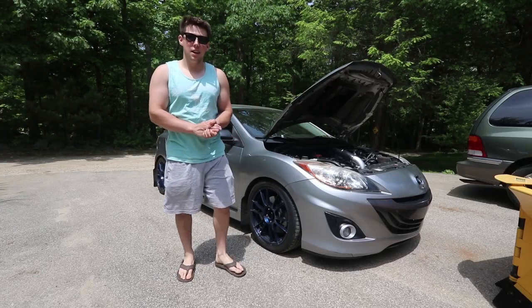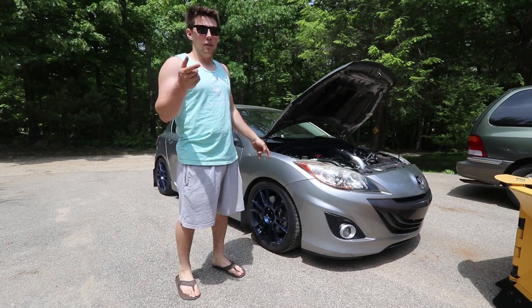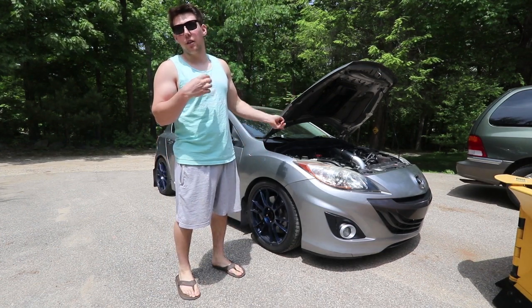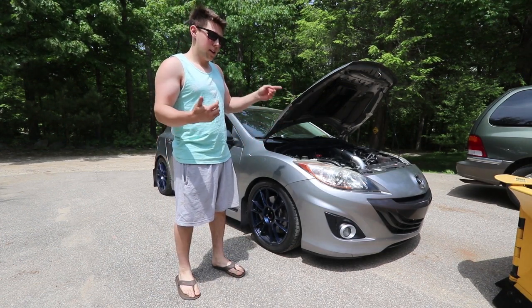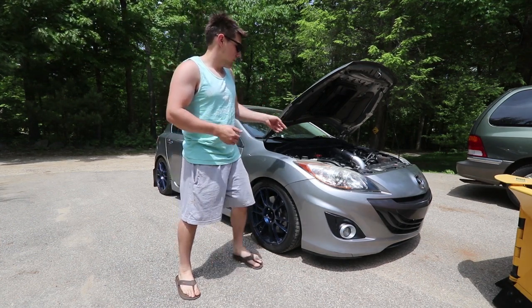What's up guys? Welcome to a new video. Today we are going to be quickly checking our VVT. In the last video we did the coolant, and after I started it, Phil said that he thought he could hear the VVT hitting the valve cover.